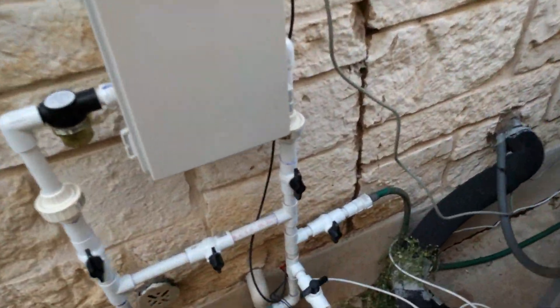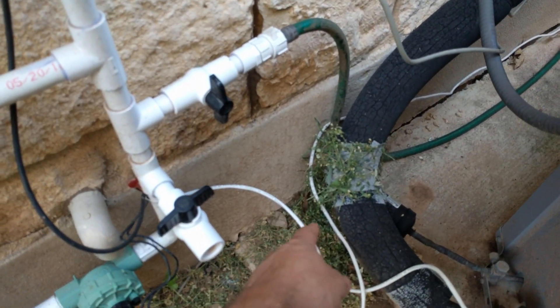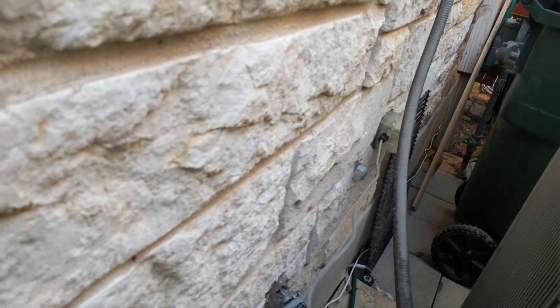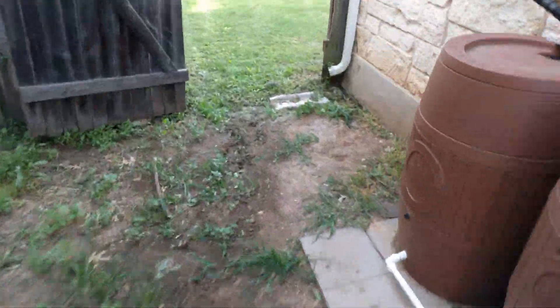The wiring that goes to the sprinkler controller is low voltage — it's DC on mine, but usually 24-volt AC. And then that's 110 or 120 volt. I just grommeted into the side and plug into the external outlet.